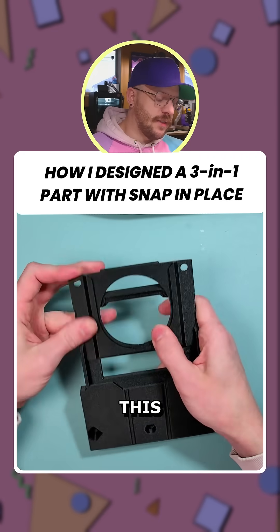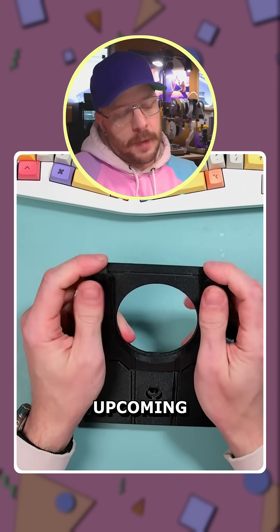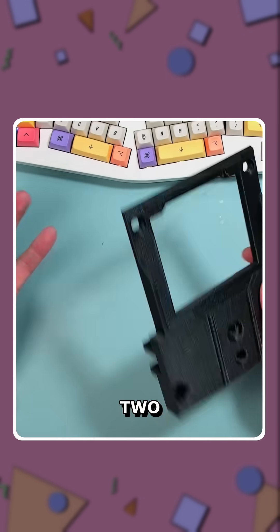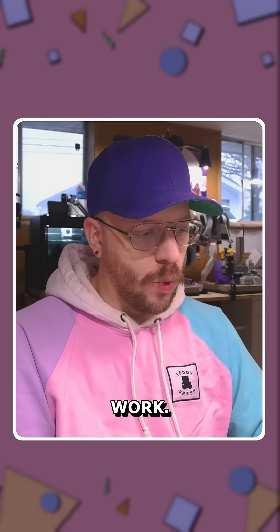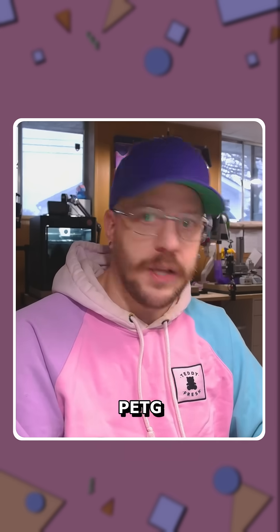Here's a quick demo on how I designed this three-in-one snap-in-place faceplate design for an upcoming Elgato prompter faceplate. There are two main factors that make this all work: dovetails, and flexibility thanks to Petchy filament.